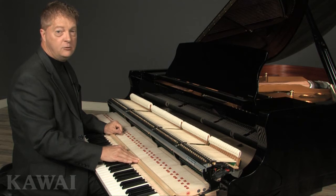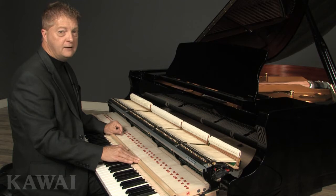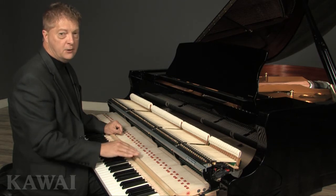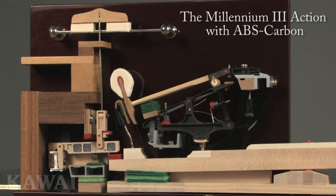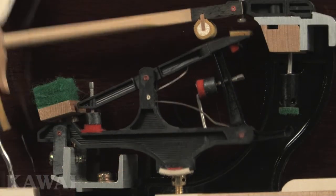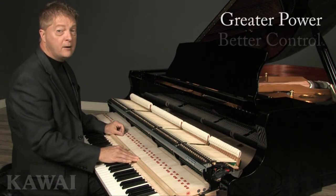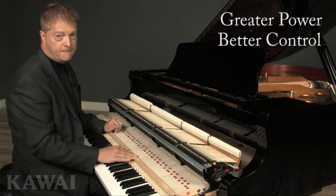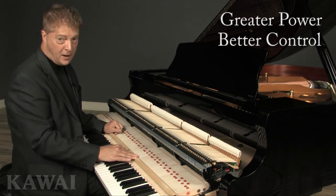Kawai continued to refine and improve this design until 2005, when we proudly introduced the third generation of the piano action: the Millennium III action with ABS carbon. It's stronger and faster than any of our previous actions, and it provides greater power and better control than ever before. This is the action found in every GX Black Series Grand Piano.